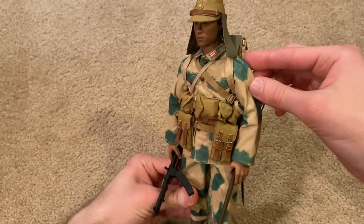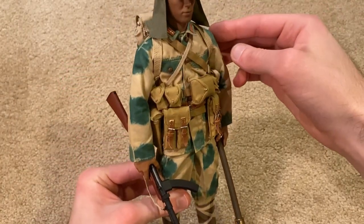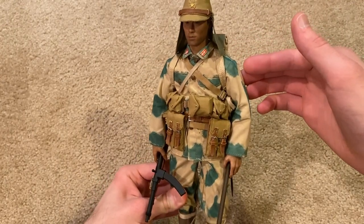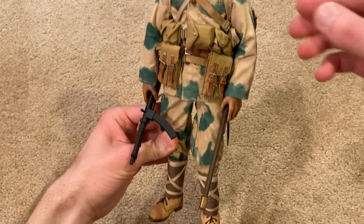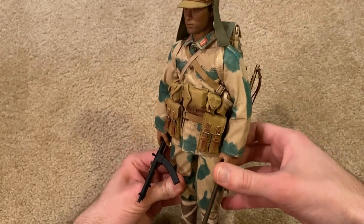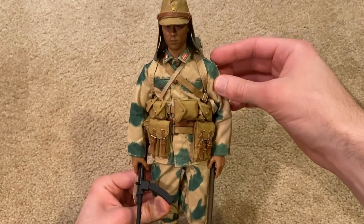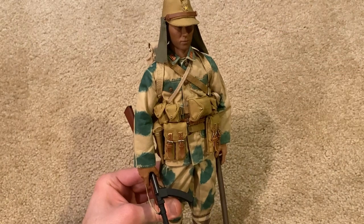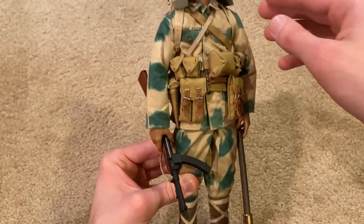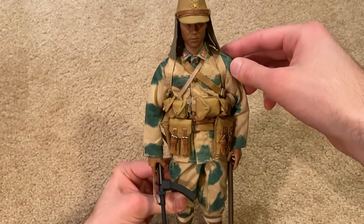Here he is — another excellent model from IQO. This one is really impressive detail-wise and he displays really nicely. I've also noticed that this one seems to be the cheapest one out there. I paid around $180 for him on eBay, and all the other ones usually go for $200 or more. So for whatever reason this is the cheapest one, making him probably a good one to start out with if you're looking to start collecting these figures.